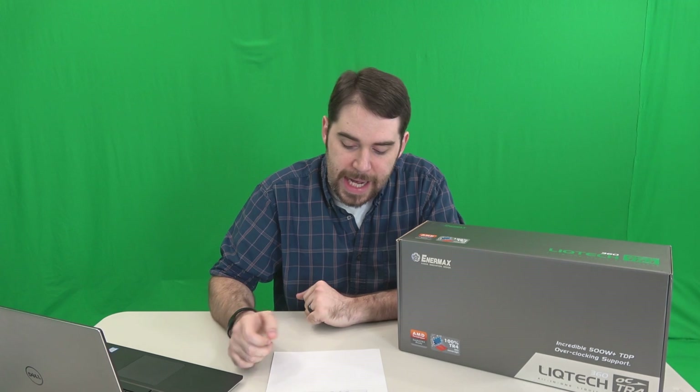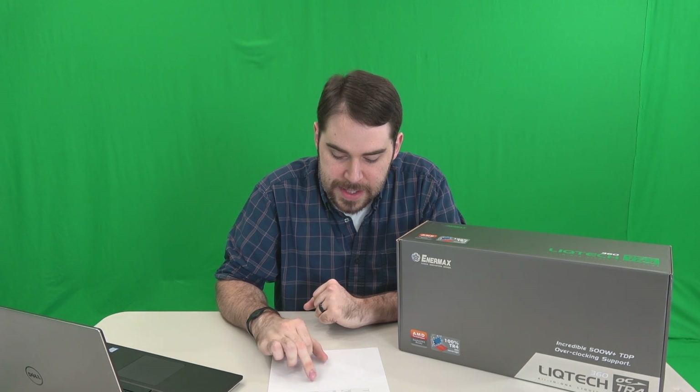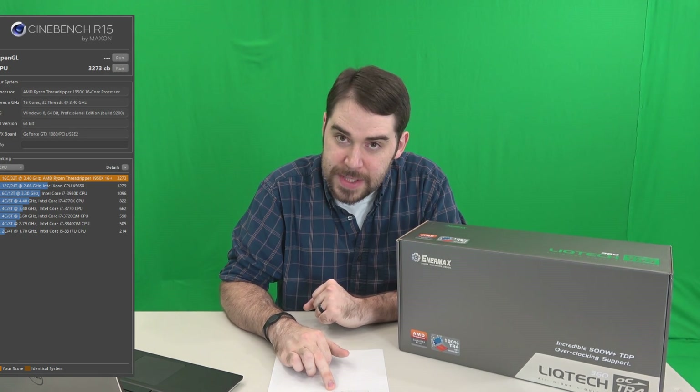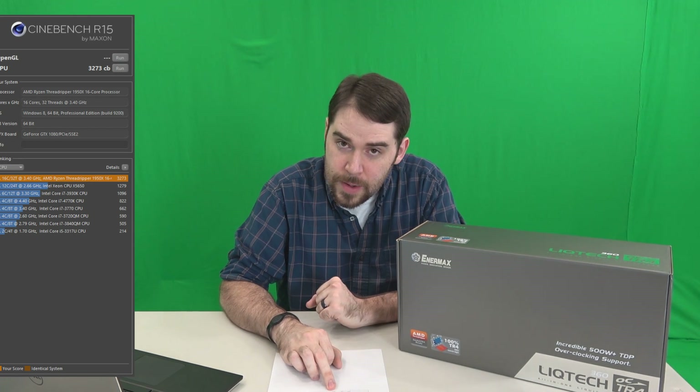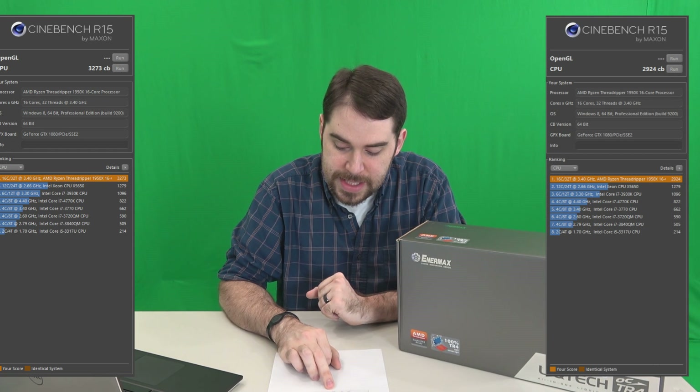Just to see if that translates to typical benchmarking, I ran Cinebench. At 3.9 gigahertz I got a max score of 3,273 — pretty nice. Whenever I ran it on auto, I got 2,924. So again, a slight decrease — again, about 11%. The performance change is pretty consistent: 11% total performance increase when going from auto settings to 3.9 gigahertz.